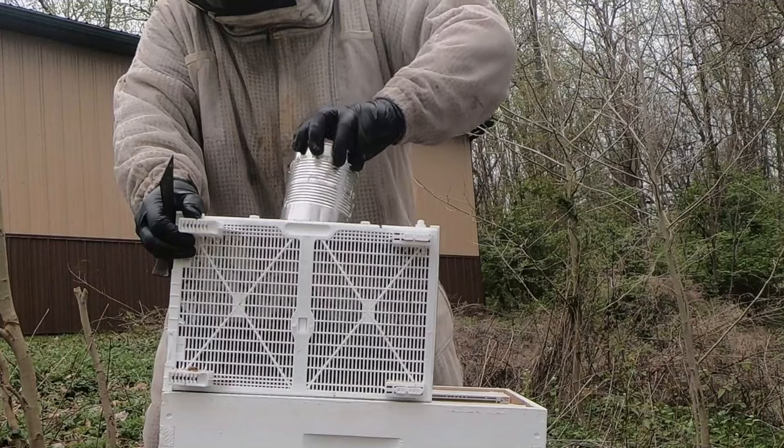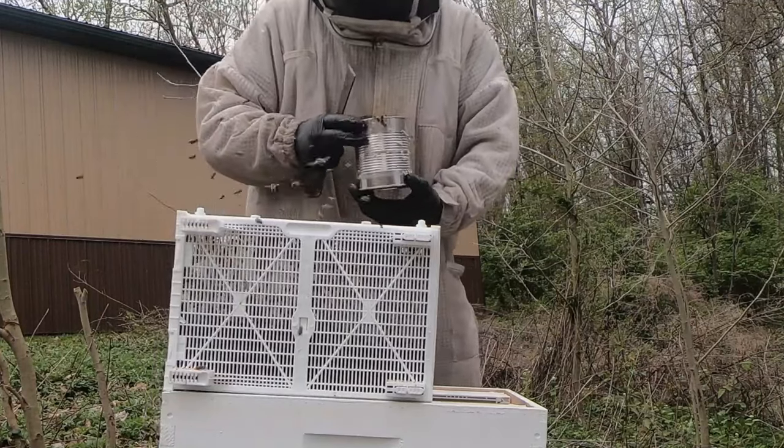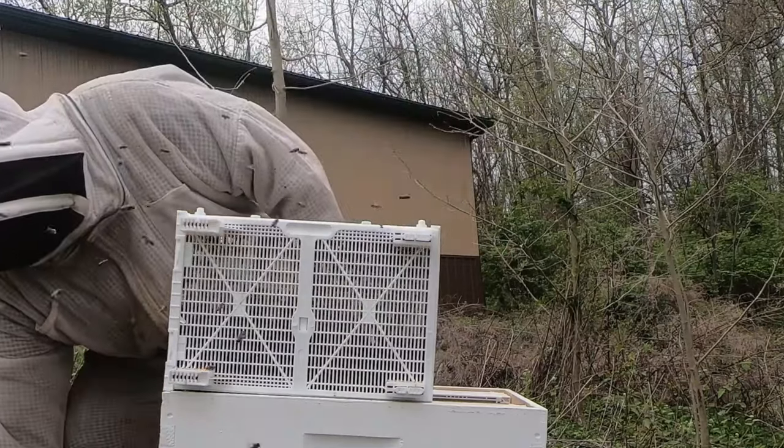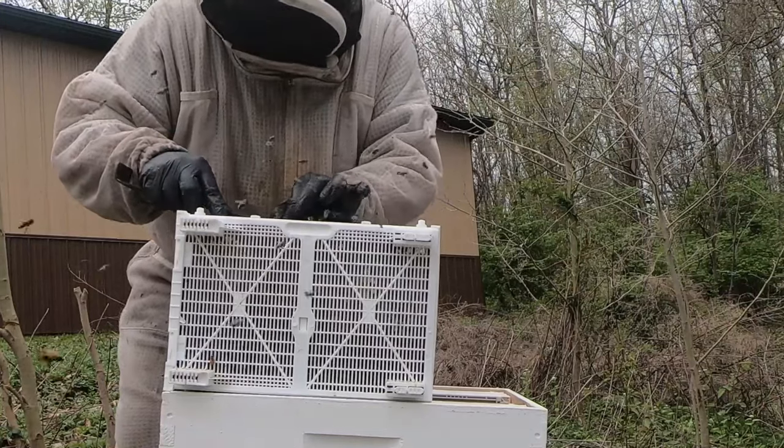They're going to come out of here like that side of hills. Maybe not. They're good bees. I hope so. Looks like here's a queen cage.